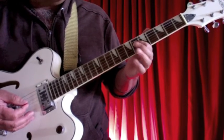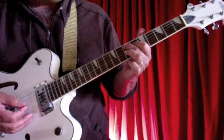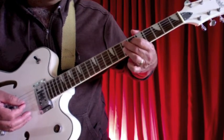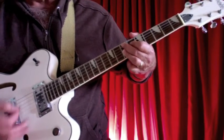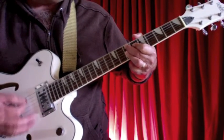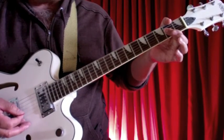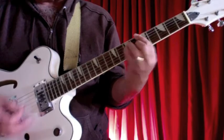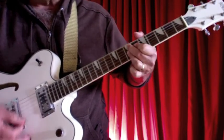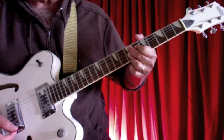For the E9 chord: your pointer finger is on the sixth fret of the fourth string, your second finger is on the seventh fret of the fifth string, and then your third finger bars the seventh fret of the first three strings. It's a jazz chord also used in rhythm and blues. So to review: an open A, a barre chord, a D7, and an E9 — those are the chords you need for Blue Suede Shoes.